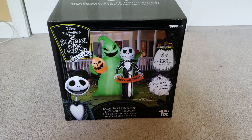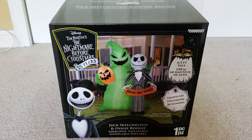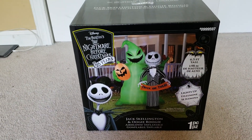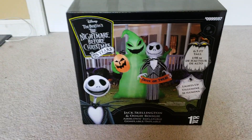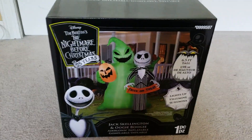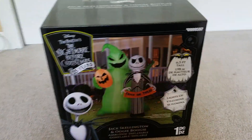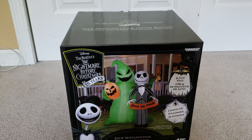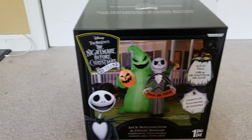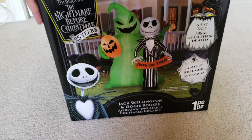Hey guys, this is AwesomeGuyInfrableChannel here, and today I just got this new inflatable from Lowe's. It is a 6.5-foot Jack Skellington and Oogie Boogie inflatable. This is the one I wanted to get first at Lowe's, but my Lowe's didn't have it yet, so I got the ghost house instead. But my Lowe's got this in now, and I'm very happy that they did.